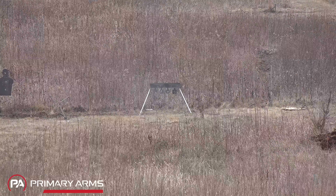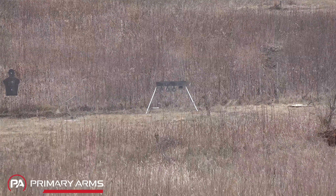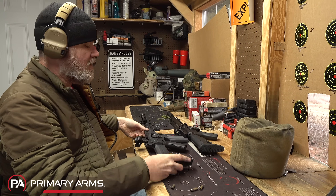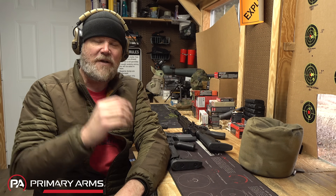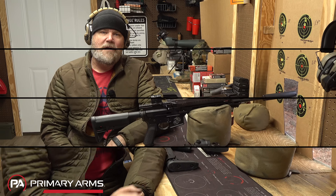We'll hit the same plate with 5.56—this is Jason's gun, zeroed for him—and that gives you a good visual idea of the power difference between the two different cartridges. Nothing scientific, but it's a good comparison.